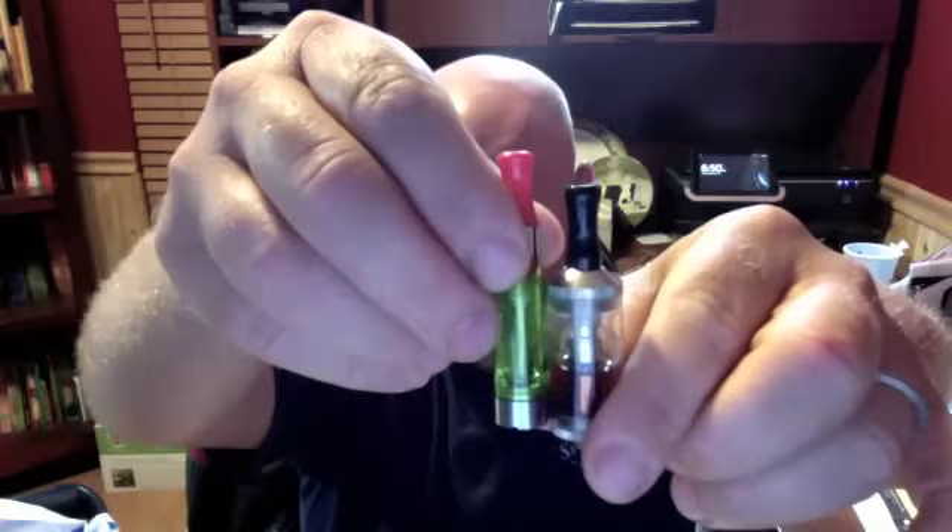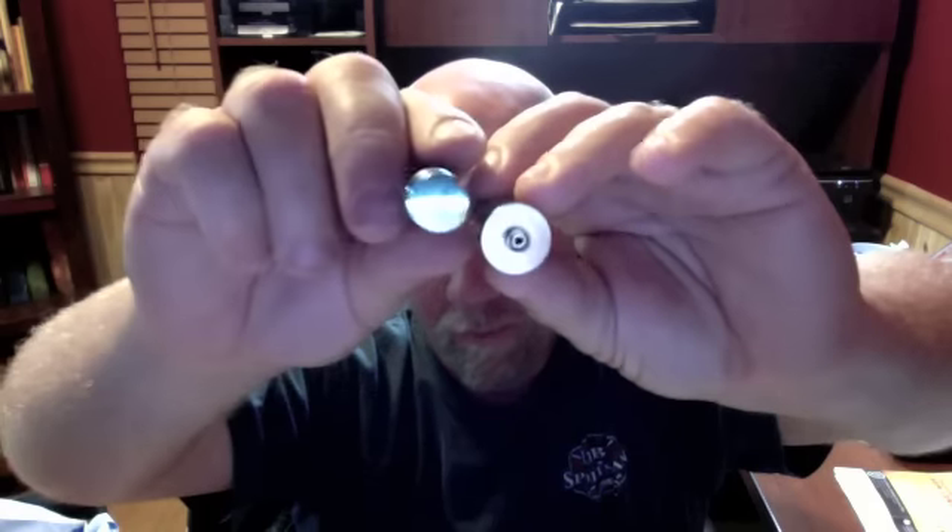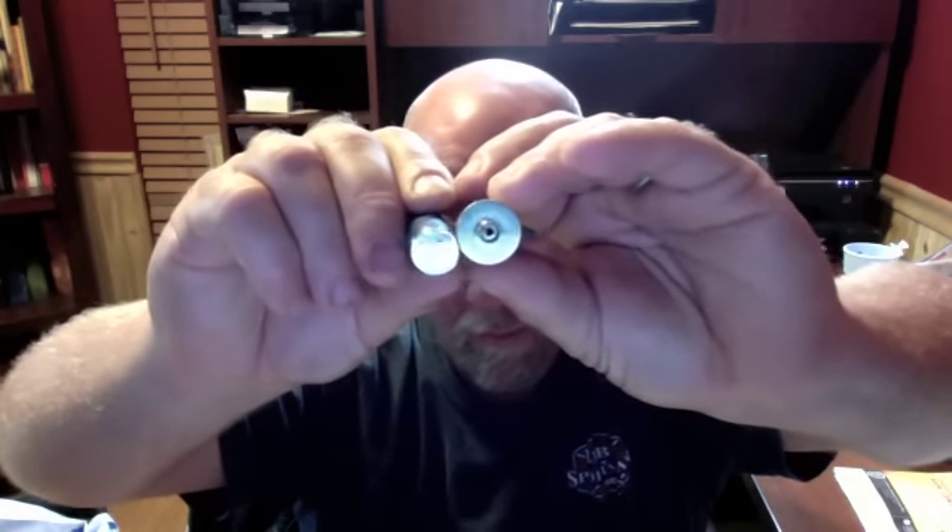Put the head back on. Let's compare some sizes here and give it a chance to wick up. They're about the same height as the old Vision Clearomizers that you can buy pretty much anywhere, including Smokeless Image. This one from Smokeless Image is 1.6 milliliters; this is going to be 3.5 milliliters. You can see the width is a little bit wider — obviously it's going to have to be. It'll just give you the idea of the width of the battery compared to the width of the tank.